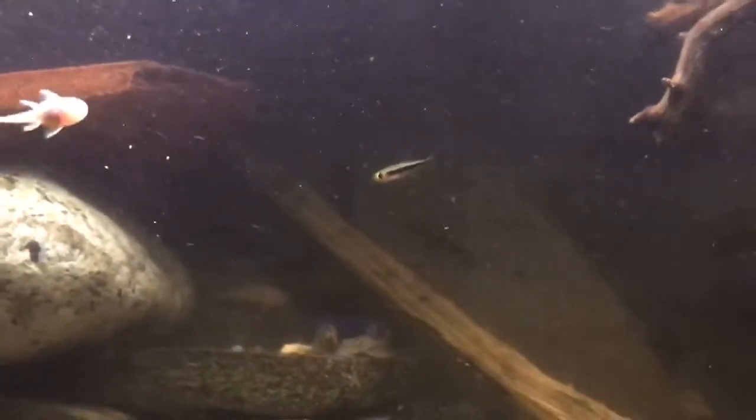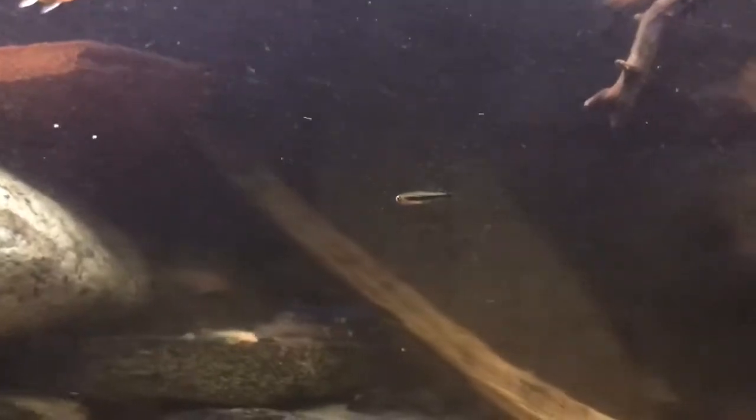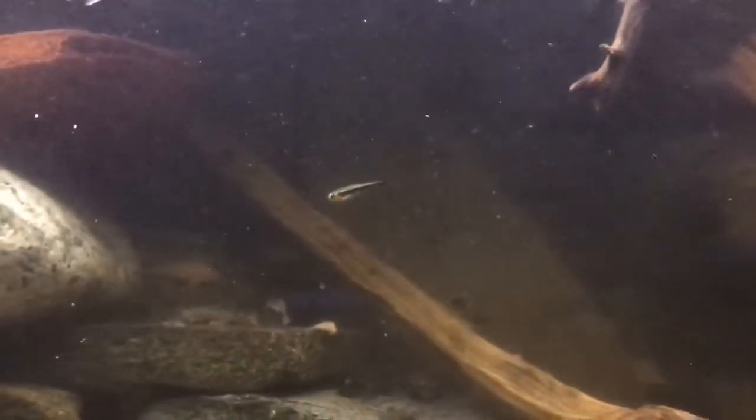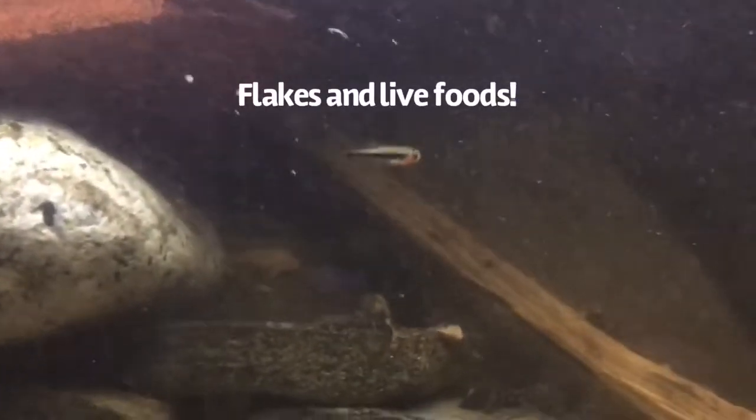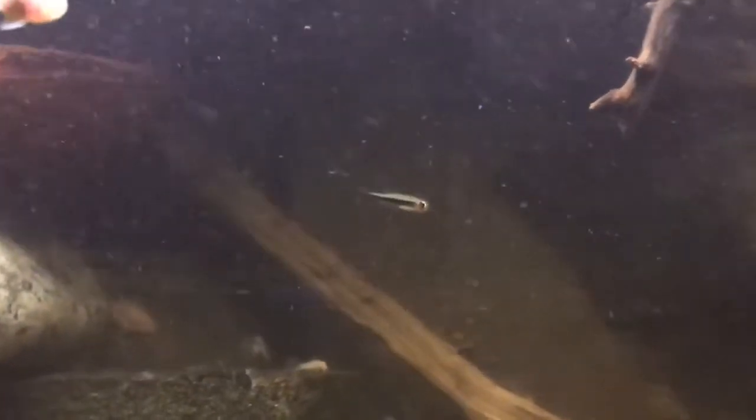They like lots of hiding spaces in leaf litter, just like in the flooded forest, but they come out and swim around if they're comfortable. They adapt well to flake foods and they'll also pick at things they find in the leaf litter, and they love live foods as a treat once in a while.